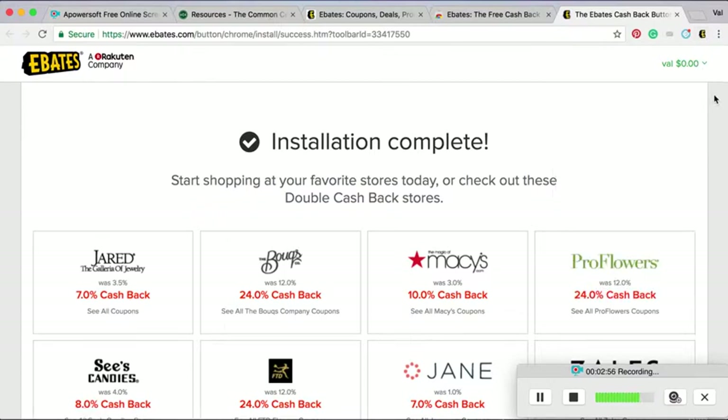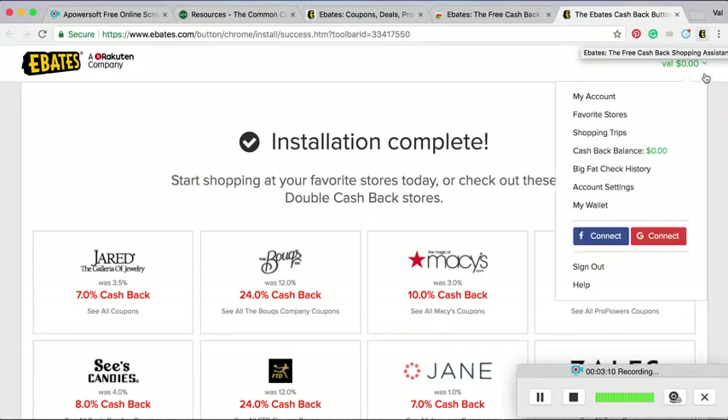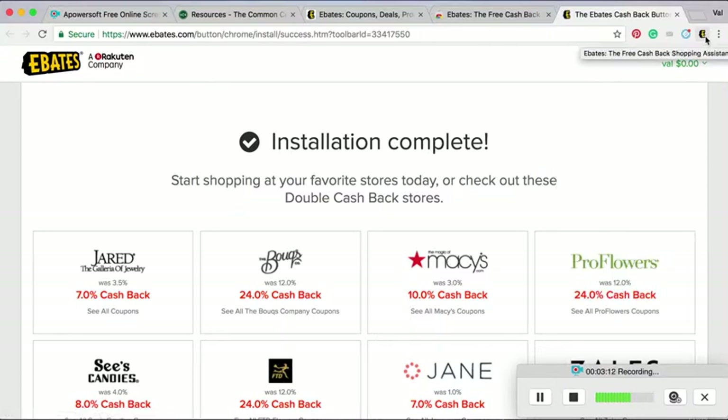Now, whenever I go to a website where Ebates has free cash back for me or any kind of promo code, it will alert me, and it's so easy. I don't even have to remember to go to this site first or check for a promo code — it does all the hard work for you.